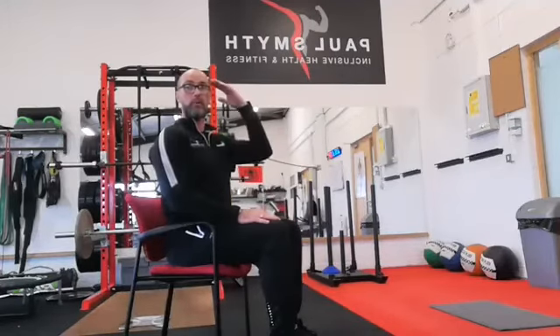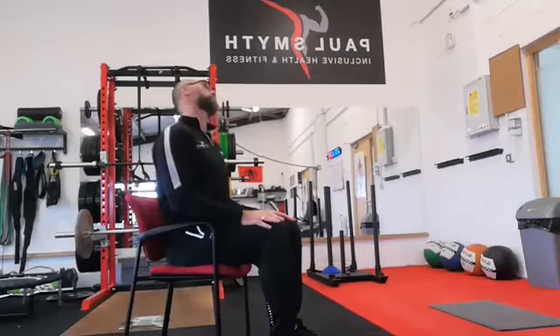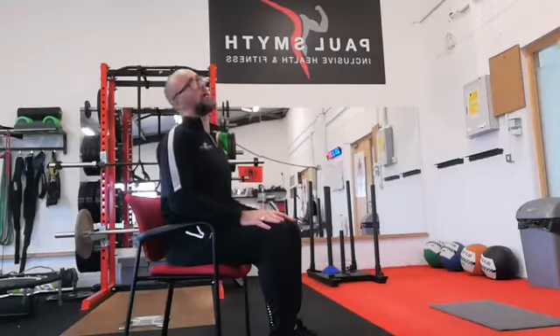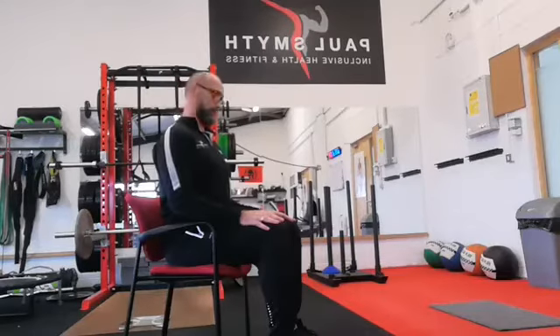We're going to start at the top of our body and work all the way down. We'll start with head circles. Big circles going in one direction, doing five or six. Stay sitting up tall — that's three, four, five, six. Now go the other way, all the way down and back behind you — big big circles, trying not to move any other part of your body. That's three, four, five, and six.